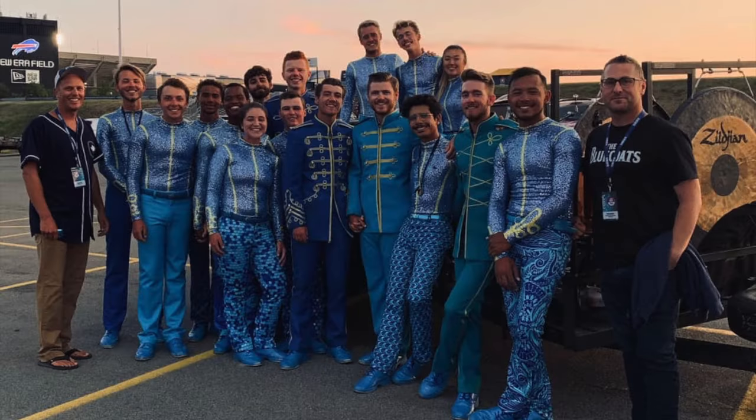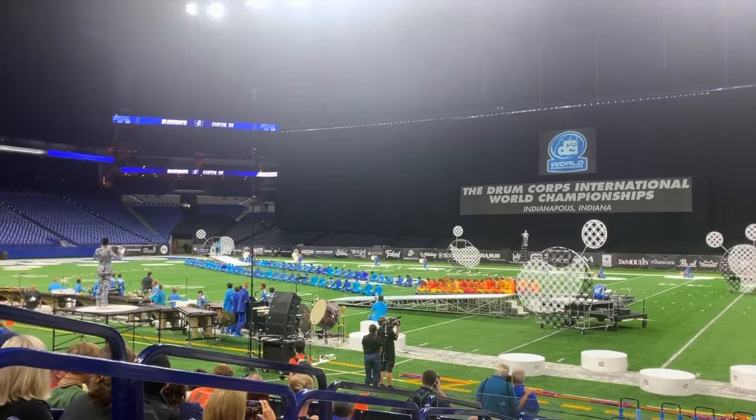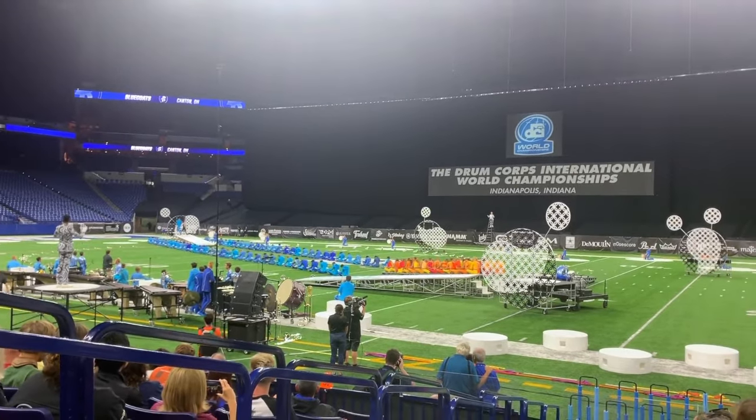I'll be back as soon as I get the signal. Here we go, Bluecoats. Have a great run.